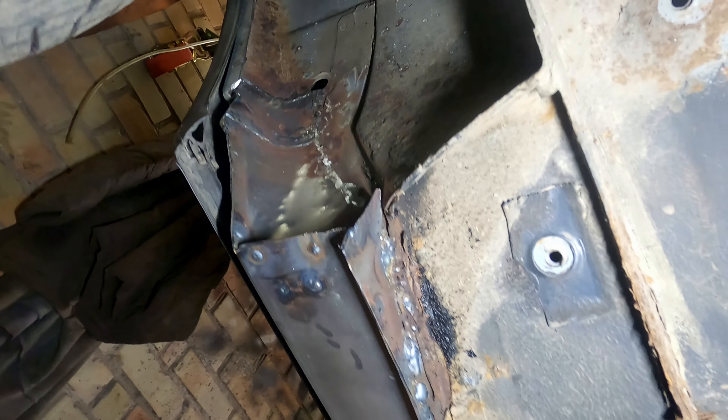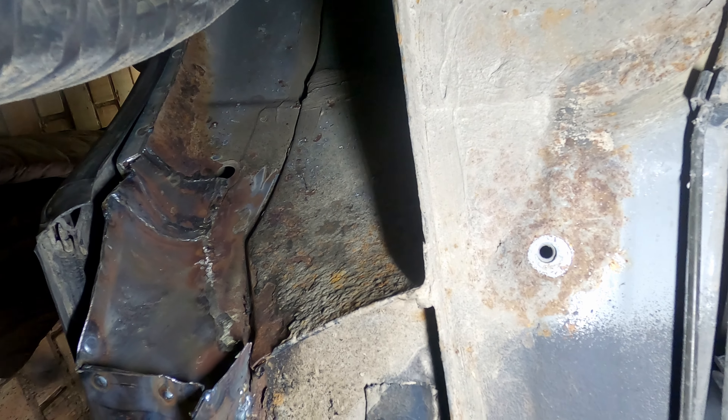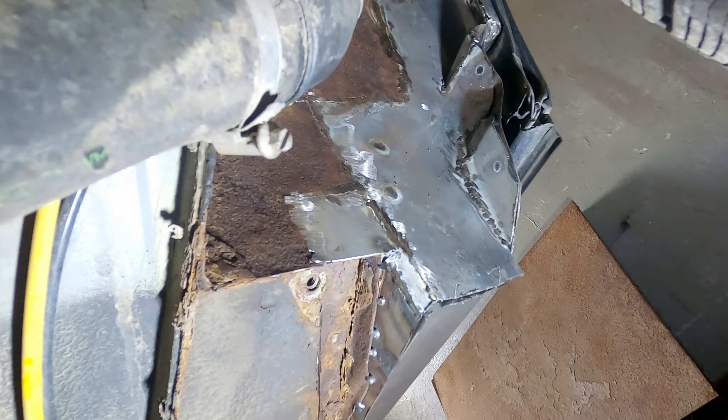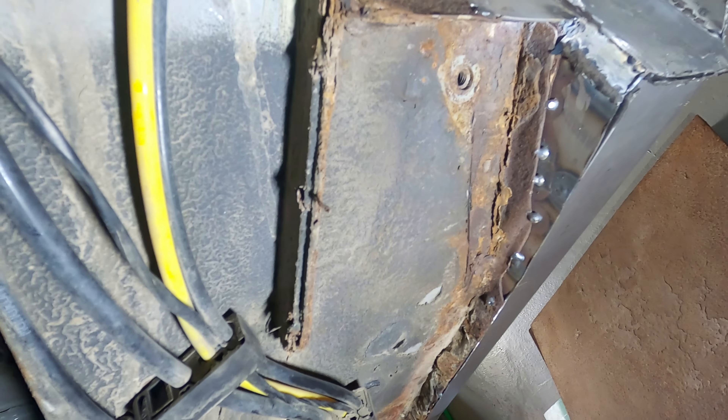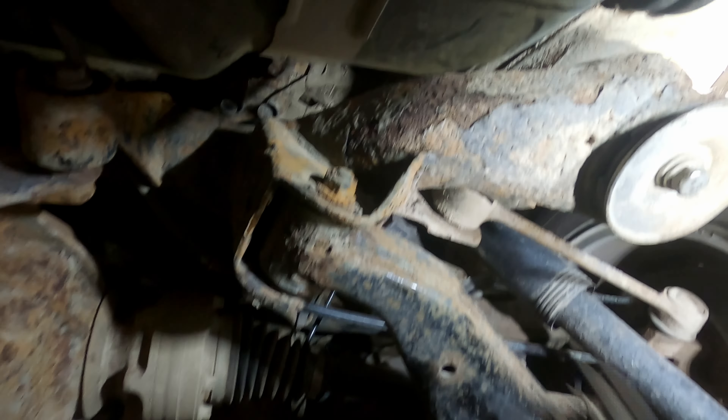Progress with the rear arches — check it out. Brand new side skirts and welded-in rotten arches on both sides, because the rust was chewing through both. Now I just need to scrub those rusty spots, paint them with anti-corrosion paint and we're good to go for now. Looks like it will be an exciting couple of weeks ahead. Let me show you how the needle scaler works.